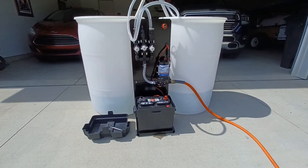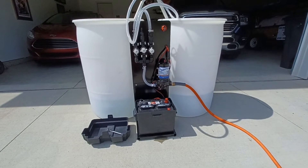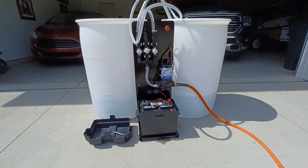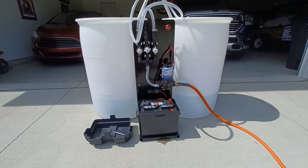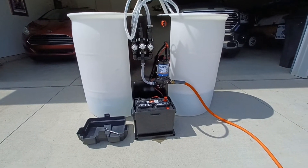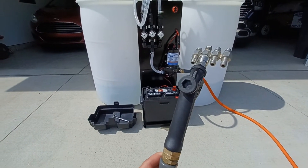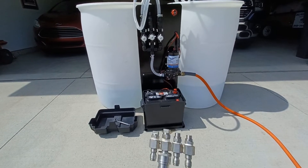I got a couple comments on Facebook that wanted to see this thing in action, so I figured why not — let's throw it together, fill the barrels with a little bit of water, hook up a hose. I've got my Sutner ST510 and a J-rod on there and I'm going to give you a little demo video.